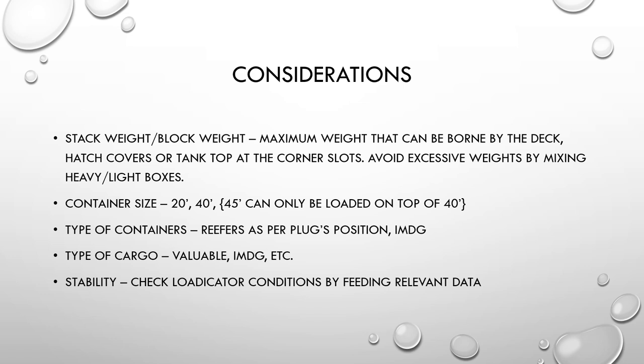Light and empty boxes stay on the weather deck. Think about container sizes: 20-foot, 40-foot, and also 45-foot containers, which can only be loaded on top of 40-foot containers. Make sure containers go into the right slots as per their sizes. Some cargo holds are designed to only take 40-foot or only 20-foot containers, and on deck, certain positions may only accommodate 40-foot containers.